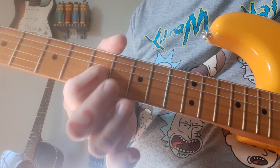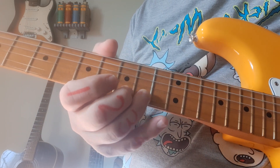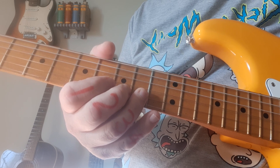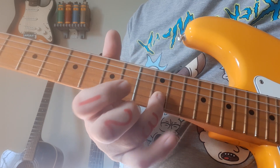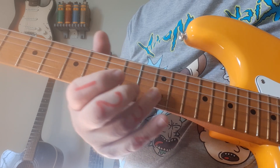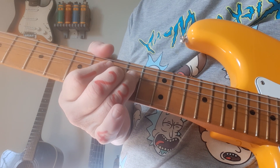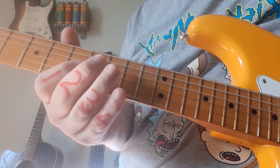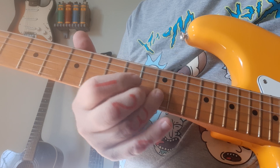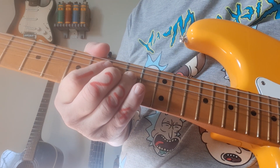We're starting at fret number 7. Then it goes to 10 on the second string, and that's followed by a 12 — that's the pitch you want to hear. Now we're not going to play that note directly. We're going to take the 10 and bend it to sound like the 12. So this is wrong — and this is right. You want the bend for the 12.